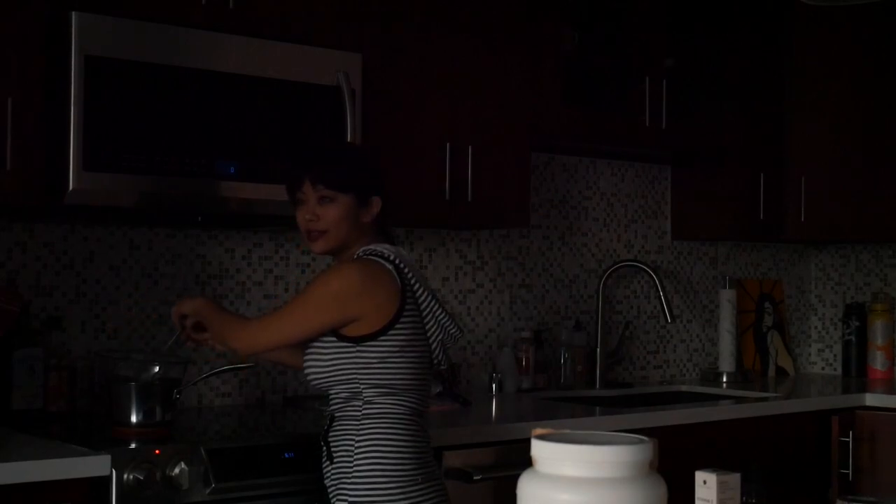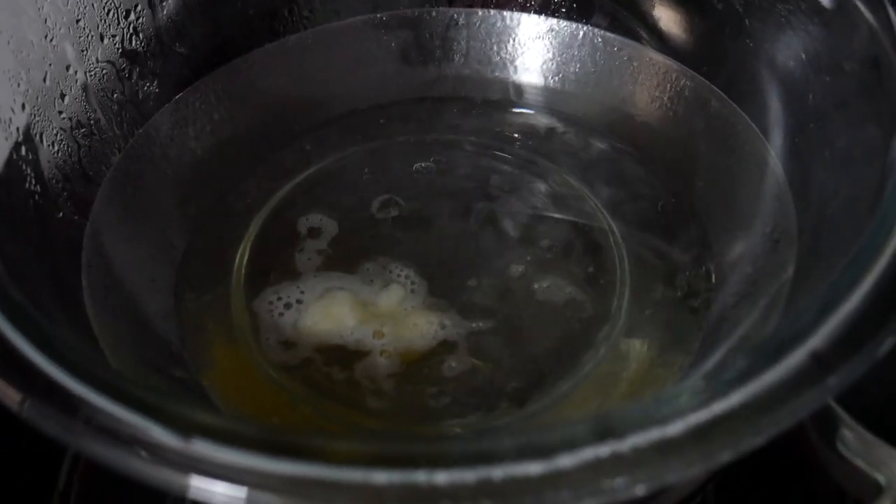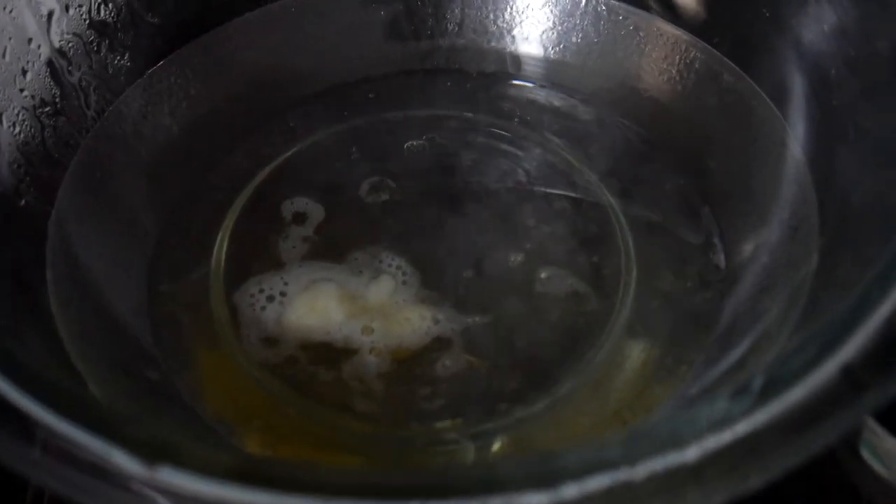I'll show you a closer look. Since it is pretty much reaching sunset here, I'm going to turn on the light. Here it is cooking down.